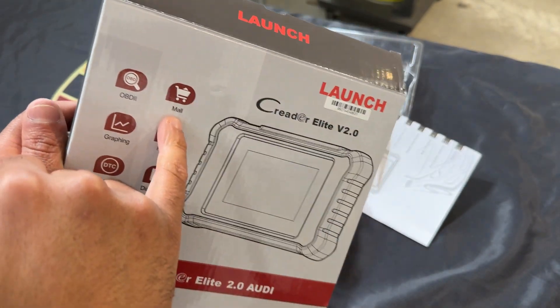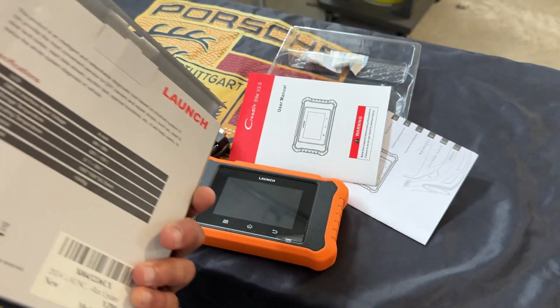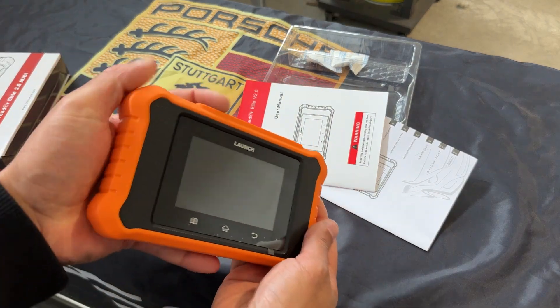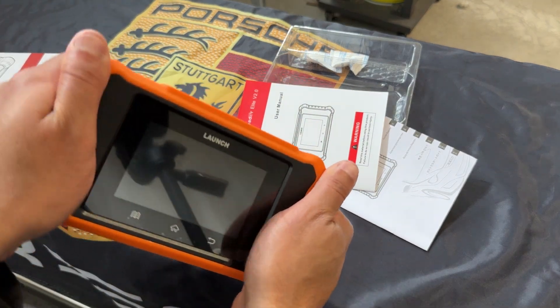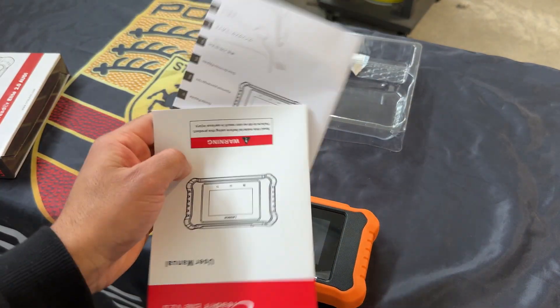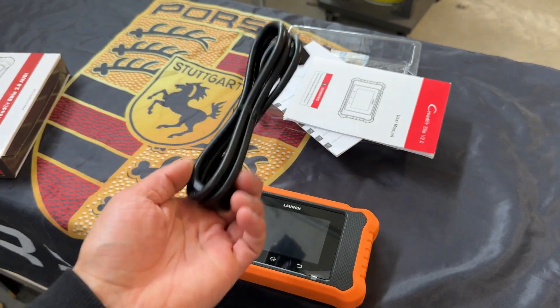There's also a mall, which means you can purchase additional packages for additional vehicles. What do we have in the box? We've got the device itself — nice looking device, it fits in the palm of your two hands and it feels pretty good and sturdy. We've got two user manuals that you'll likely never use, and you've got your 16-pin OBD2 connector.